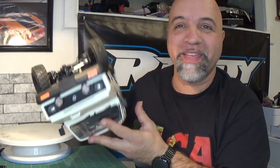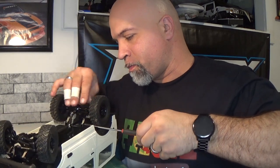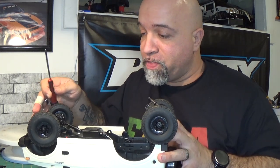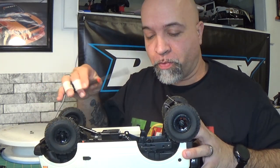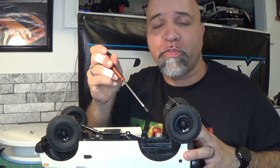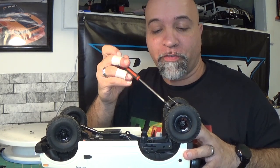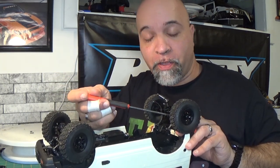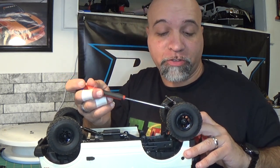We are going to be putting the driveshafts onto the C74 and see how it does. Let's go ahead and take this guy apart. Instead of taking off the whole body and removing the chassis, what I'm going to do is just remove the screws off the front of the leaf spring and flip it up like this, so I have access to the screws holding the axles to the leaf springs.